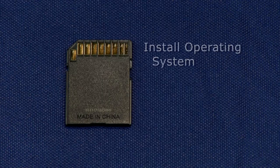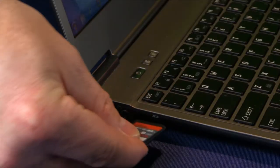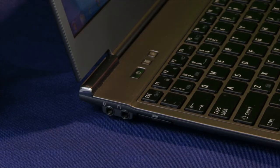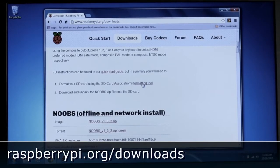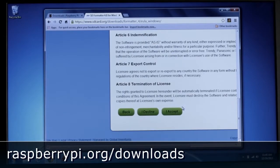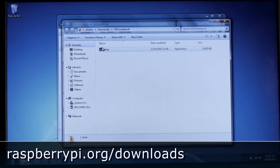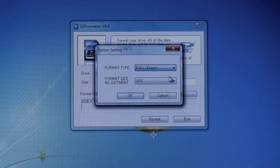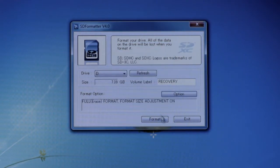Now that you have things connected, you need to install an operating system onto the SDHC card using an available desktop or laptop with an SD card writer. After inserting your SD card, go to the Raspberry Pi downloads site. Download, install, and run the SD card association's formatting tool from the link provided. Use this software to format the SD card properly for use with the Raspberry Pi.